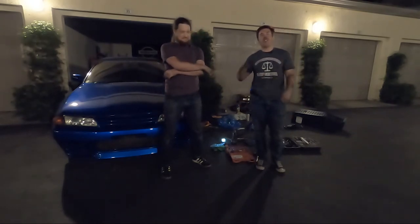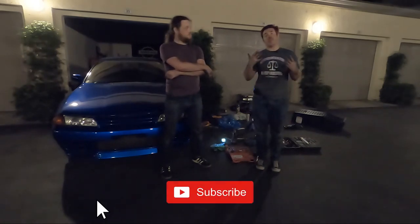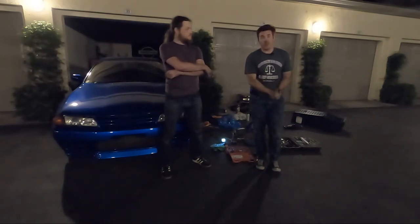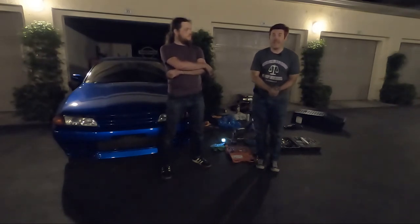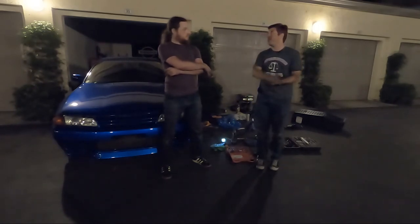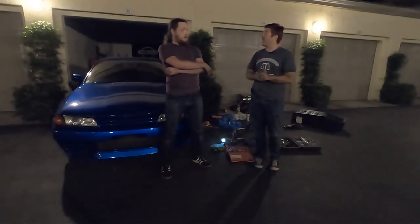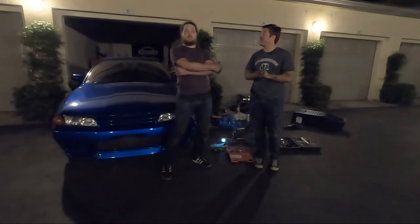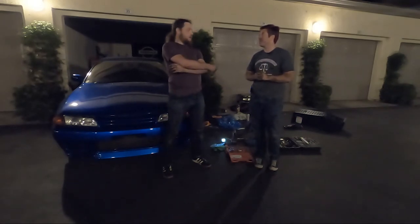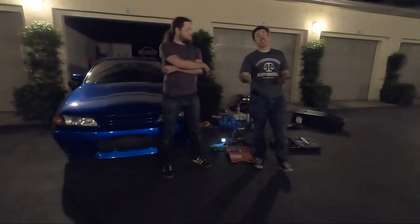I hope you liked this video. If you did, don't forget to hit that like button — it does help the channel out a lot. If you want to see more GTR content in the future, go ahead and subscribe. You can also follow me on Instagram, Twitter, and Facebook — links in the description below. Mike also runs a channel for his R32 called Mike's Garage here on YouTube. There are only a couple of videos on there now but hopefully more soon with more stuff going on with this car. I'll leave a link to that in the description as well.